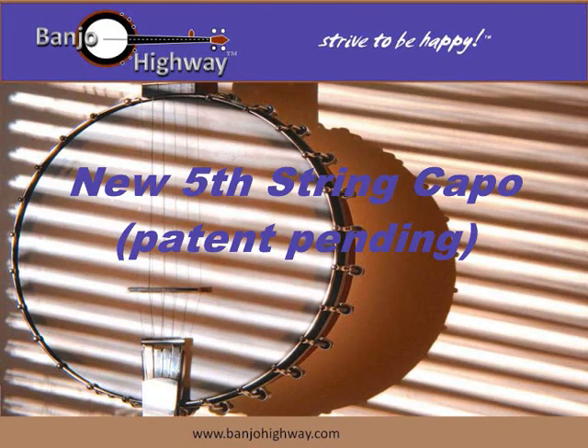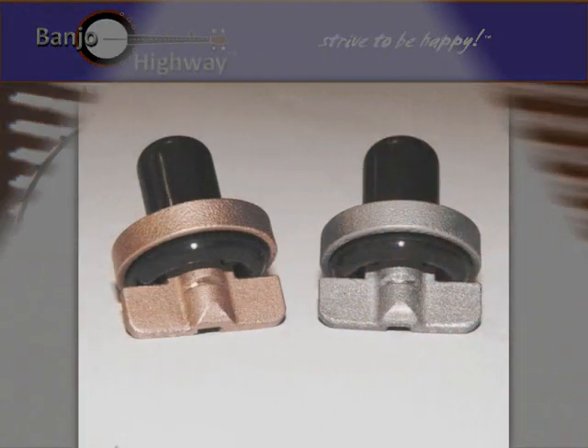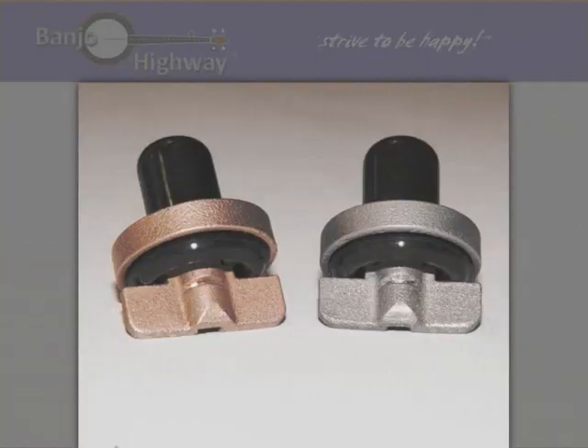Hi, welcome to Banjo Highway. This video introduces the new and unique fifth string capo that was designed to improve sound quality and solve some long-standing issues with traditional fifth string capos.